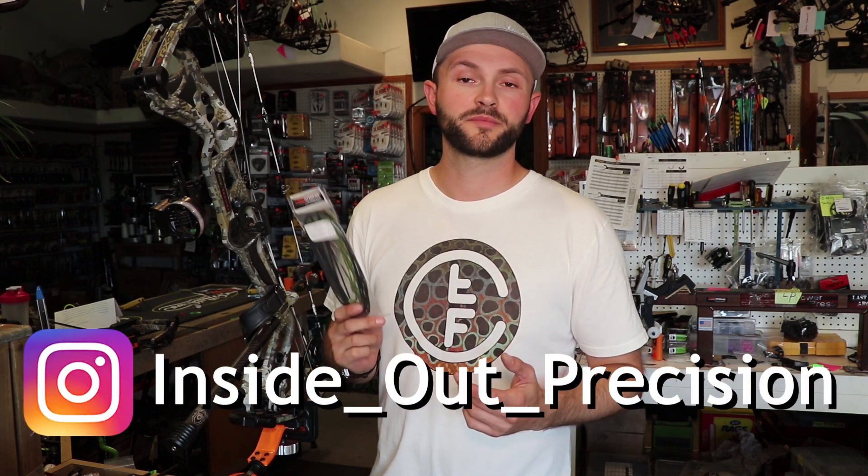That can be really frustrating — you're shooting well and all of a sudden you start hitting low, or your arrows start kicking and you can't figure out what's going on. It's usually because you have stretch in the yokes, the main string, or the cable.